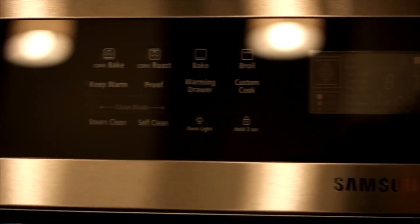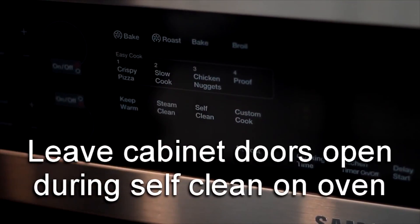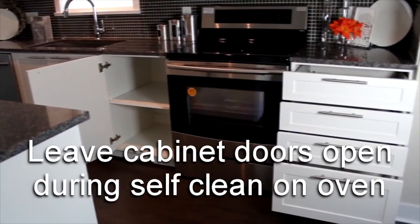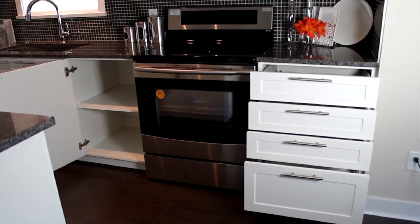Self-cleaning modes in ovens generate very high temperatures for long periods of time. Because of this, it is recommended to leave cabinet doors and drawers adjacent to the oven open. This will help avoid heat build-up within the cabinetry.